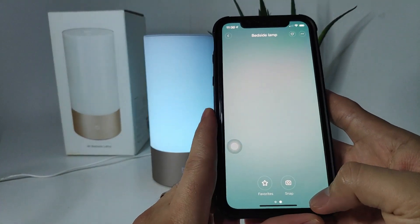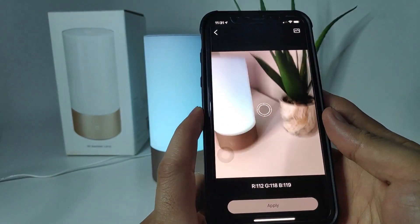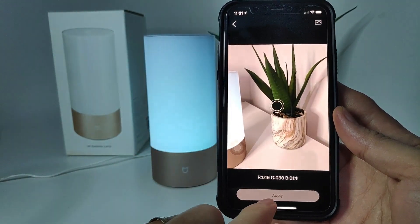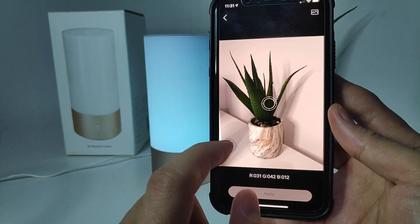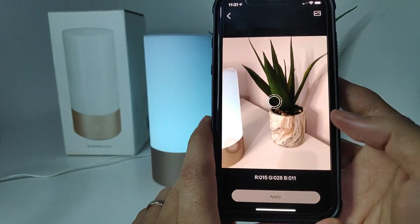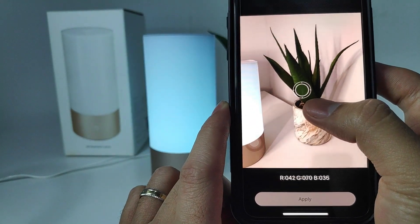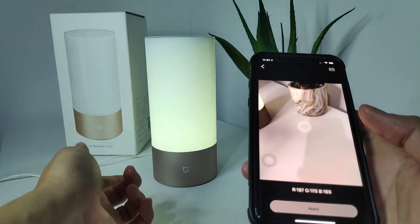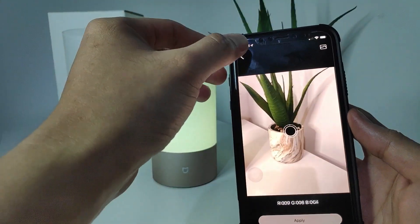One more feature here is Snap — this is very interesting and very smart. If you open Snap, the camera will open. If you point the cursor anywhere on a color, it will change the RGB of the lamp to match. So if you want a certain color to show on the lamp, you just point the cursor there and press apply — the light actually mimics the color that was selected. That is very, very cool.